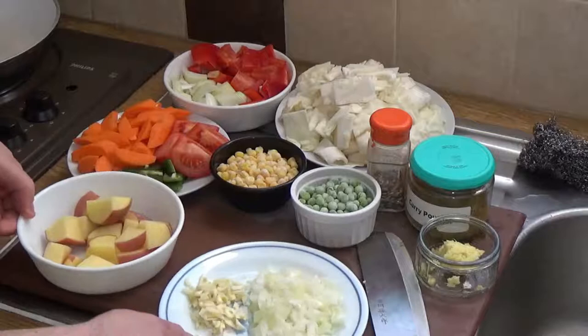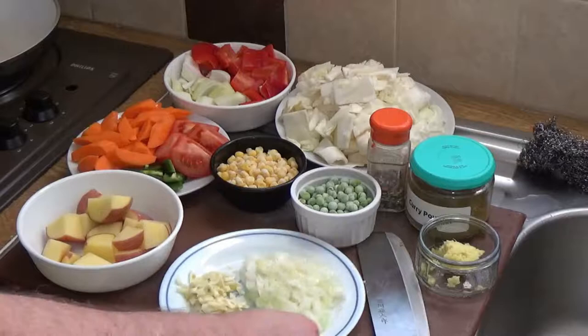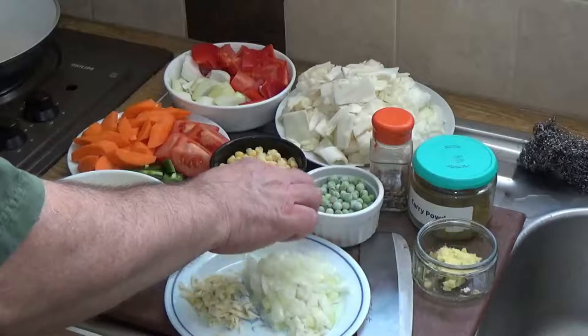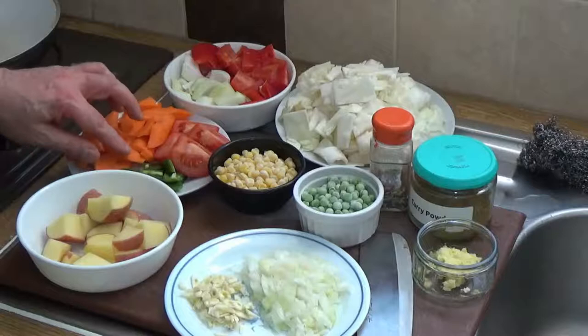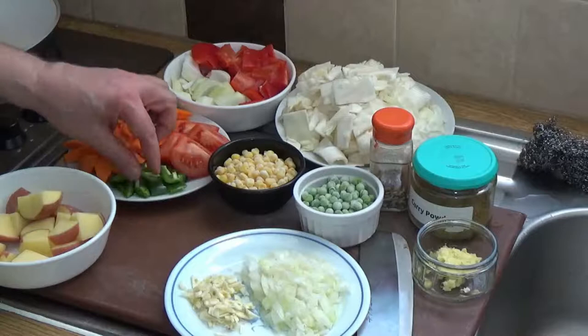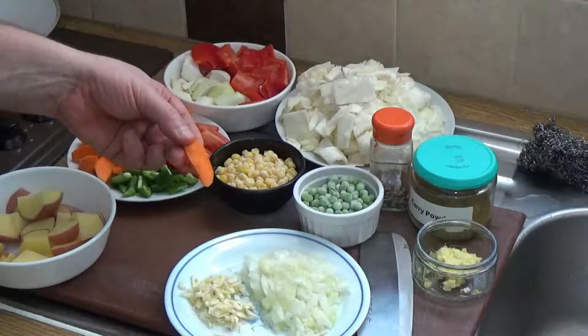Vegetable curry ingredients - let's start at the front. We've got half an onion finely chopped, the other half more broadly chopped, and four cloves of garlic. We've got some ginger, about one and a half to two ice cubes worth. We've got half a cup of peas, half a cup of sweet corn - both frozen, no problems. One tomato cut into quarters, a fairly large green chili cut into roughly one centimeter chunks, and a fairly large carrot cut into pieces.